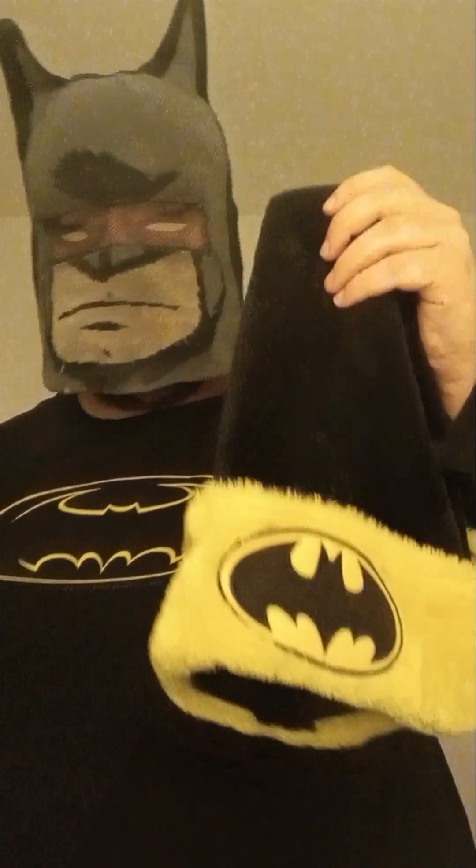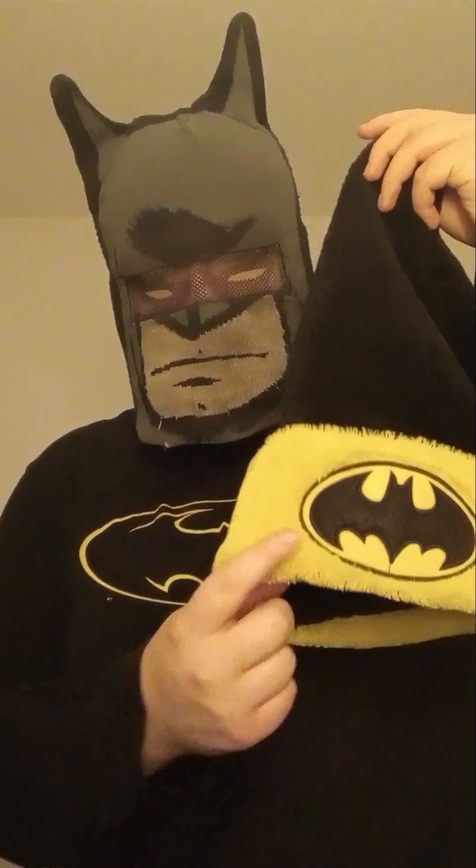Okay, the next one is this. This is my Batman holiday hat. This is for the holidays, and I'm going to be using this this holiday season coming up. So I'll give you a look at it — it has the logo. It's good.